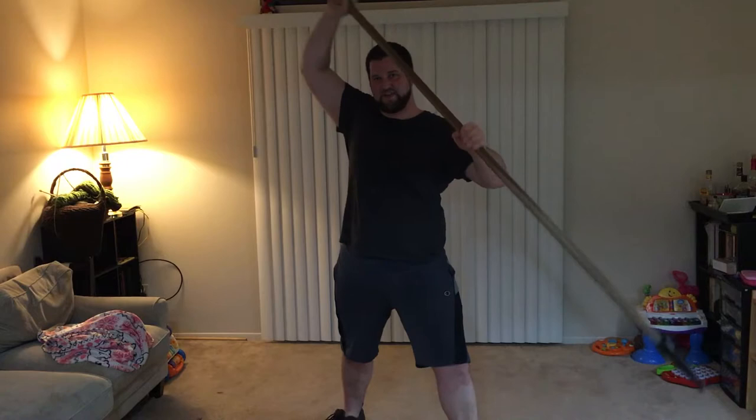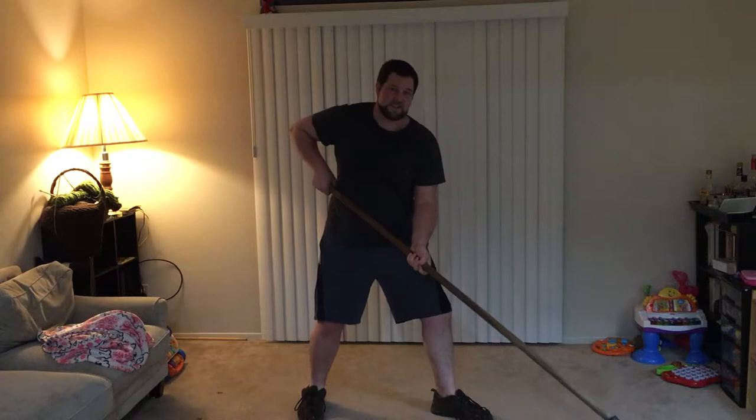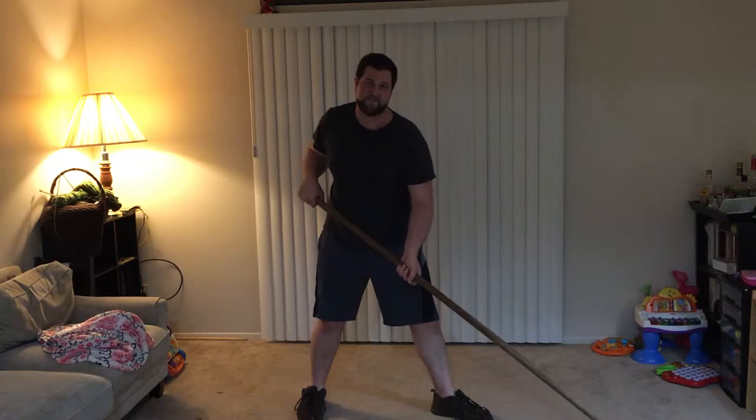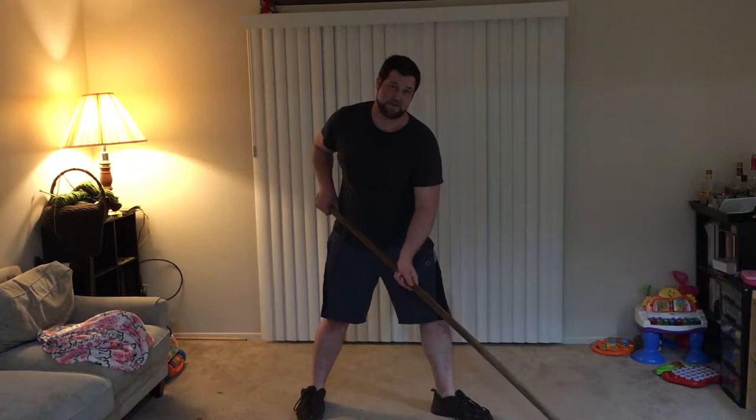The next one is the lower guard. This one is much lower — the tip is pointed down at the ground. It's kind of your standard ready position. It's almost like the full guard in German longsword technique, though it's not very easy to compare longsword technique with pike technique.